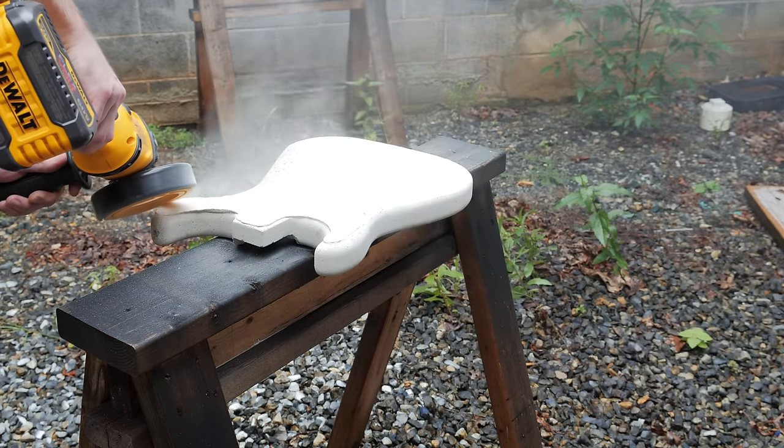The next morning I could work on getting the concrete sealed, which helps it resist staining and gives it a more even color and sheen. I used Cheng countertop sealer and started by wetting the entire body with water so the sealer wouldn't be absorbed too quickly. I diluted the sealer with water, then soaked the surface of the body with it keeping it wet for roughly five minutes. After soaking I wiped off the excess and let the sealer dry for about 20 minutes before repeating the process — in total I applied four coats. As a final layer of protection I added a coat of countertop wax, wiped on with a damp paper towel and buffed off, making sure to avoid getting wax into the neck pocket as I'd be gluing the neck in place with epoxy.